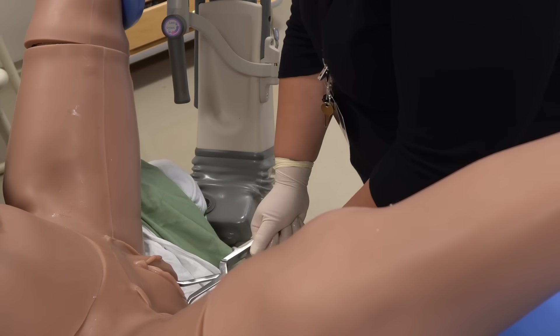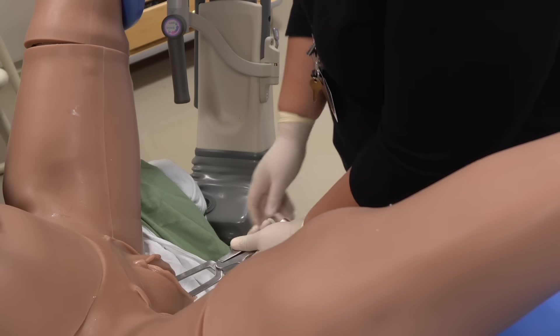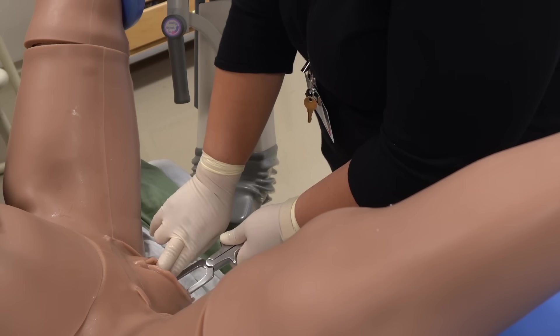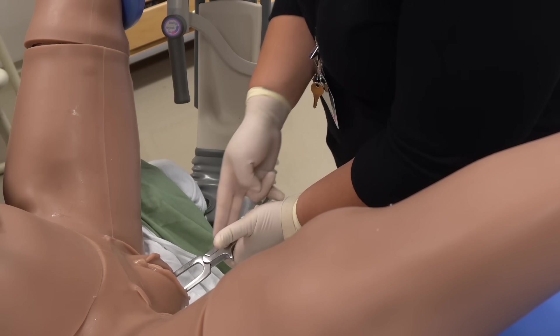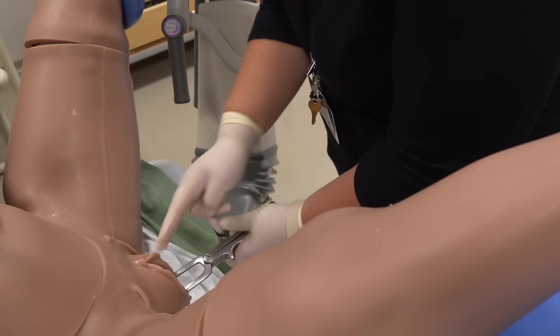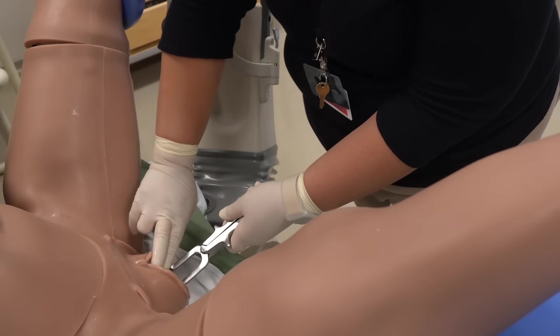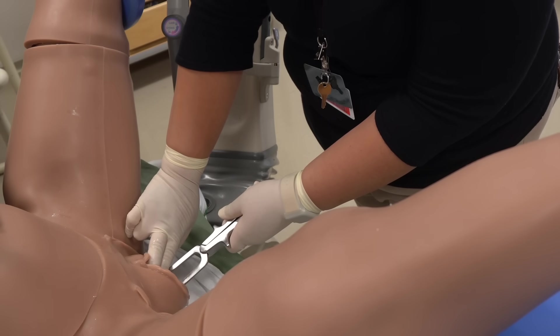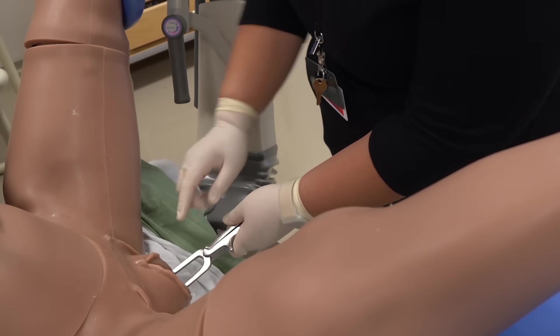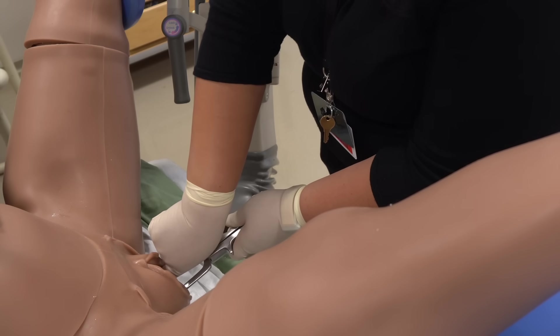The blades are then locked into place. We will now perform three checks to correspond to three dimensions in which appropriate placement should be confirmed. First, the line formed by the handles coming together should be in line with the sagittal suture. Second, the plane bisecting the shanks should be one to two finger breadths anterior to the posterior fontanelle. And third, no more than one finger should be able to be inserted in each fenestration.